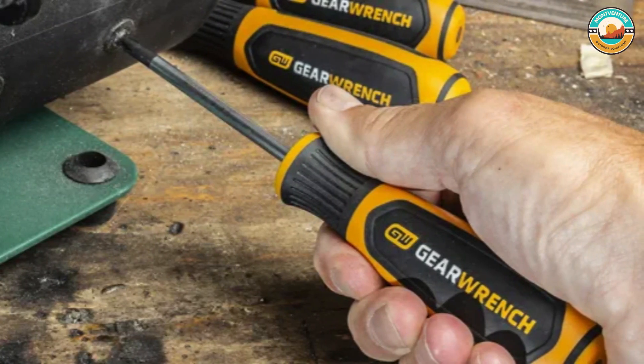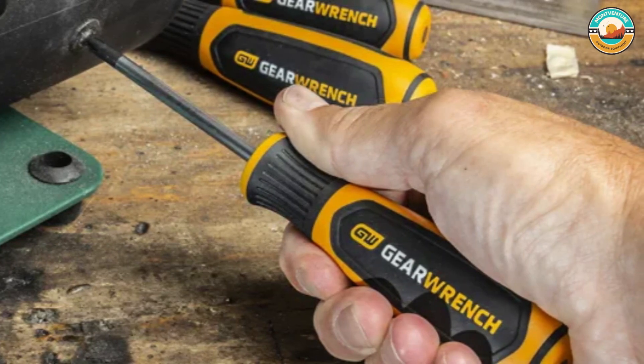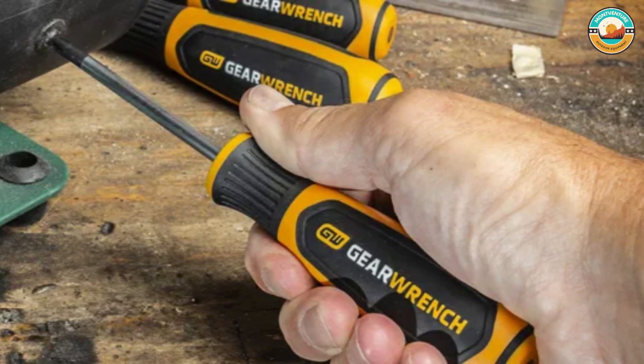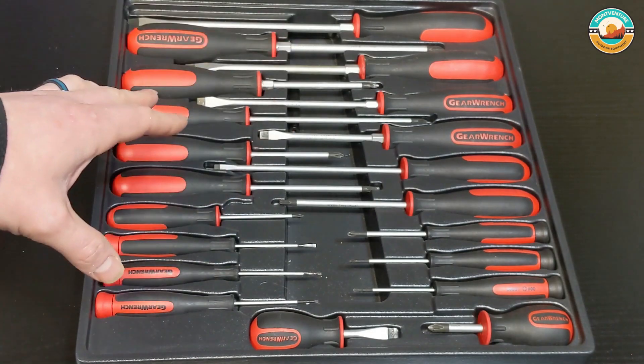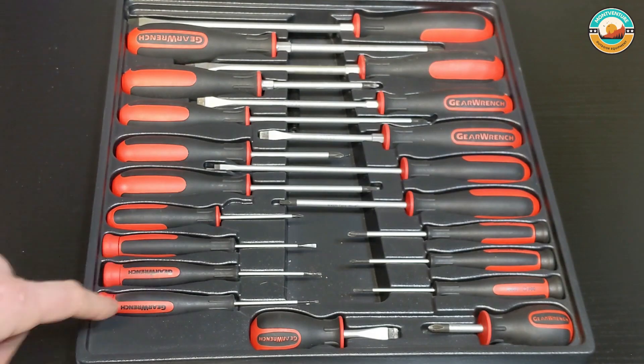This product comes with 9 Phillips screwdrivers ranging in size from number 00 to number 3, 9 slotted screwdrivers from 1.5mm to 3.8-inch, and 2 Torx screwdrivers. GearWrench equips these screwdrivers with unique features like laser-etched sizes along the shaft for easy identification and a specially designed speed zone handle for quick, seamless rotation.